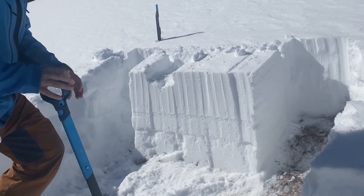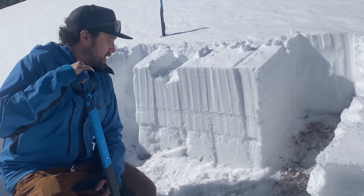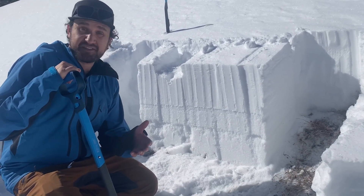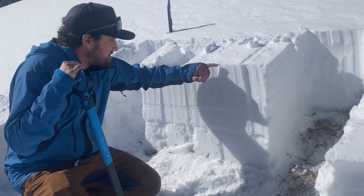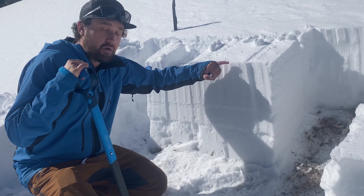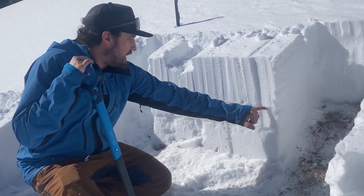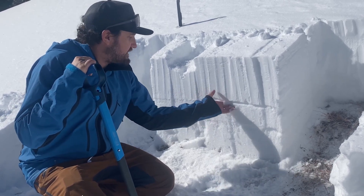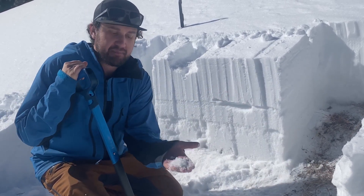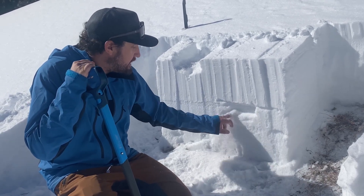Extended column test, full propagation on 12 — actually a little surprising. This is the second time I've done this test and it's failing at the old snow/new snow interface. This is our storm snow, and right here where it propagated, it's failing on the old surface that became loose and faceted.